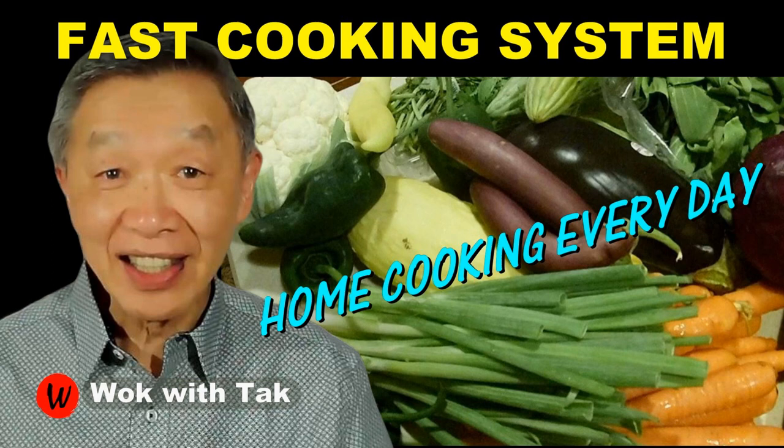I post a video each day to help you make home cooking part of your daily routine. If you want to learn more about this cooking system, please subscribe to my YouTube channel. Keep on cooking — I will see you tomorrow.